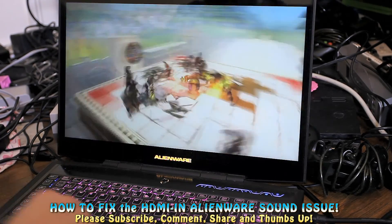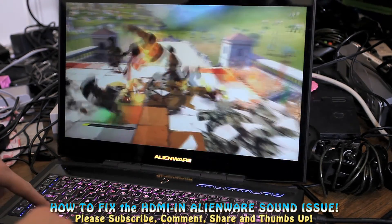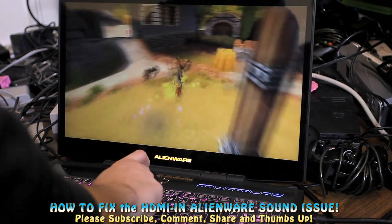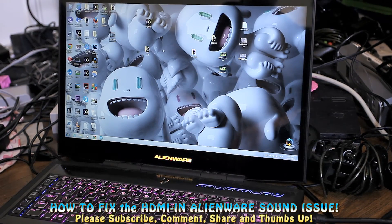So the first thing you can do is just go to the function keys — FN and then F8. That just gets you out of the HDMI mode so you go back to your laptop.